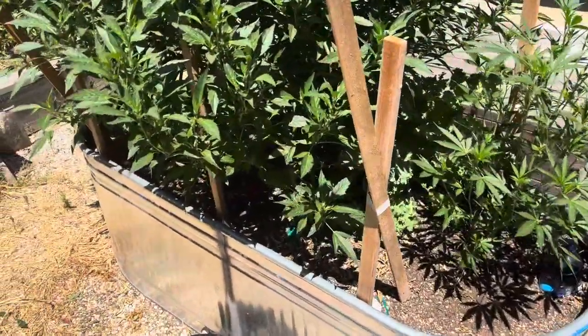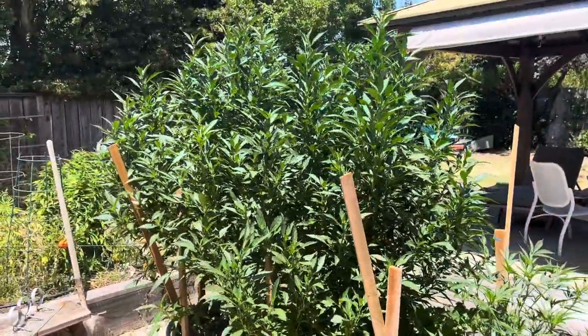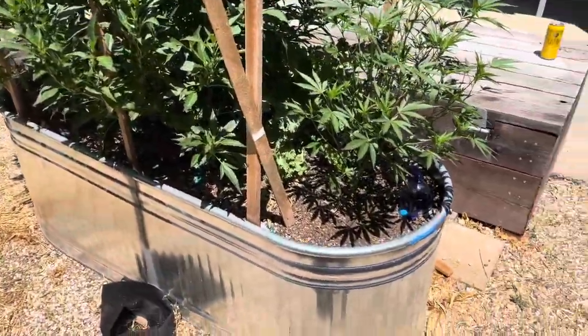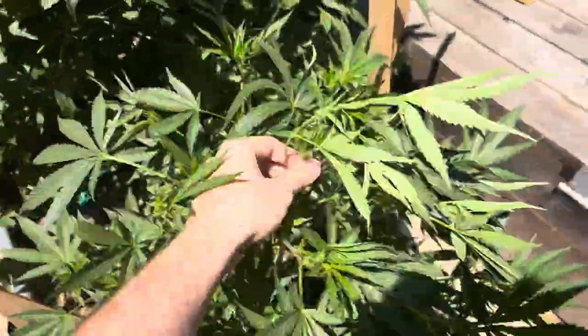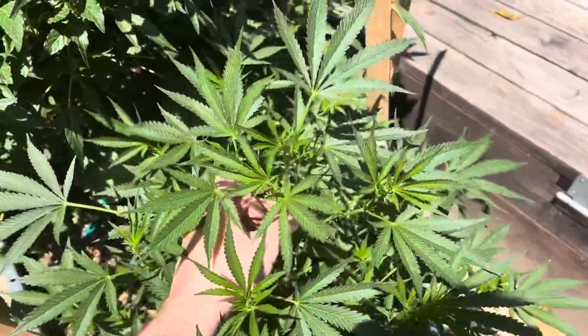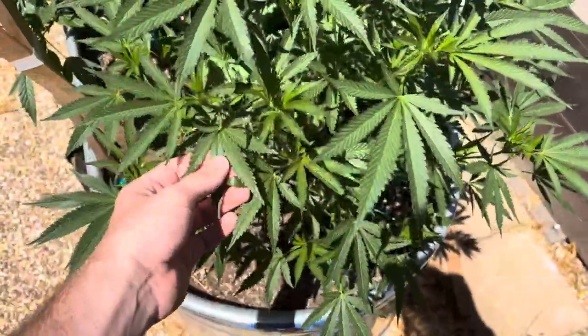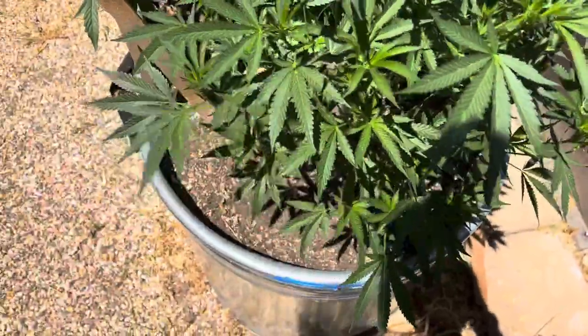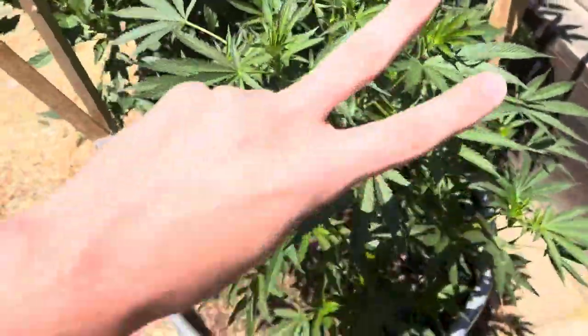Now we're going to full organic nutrients for flower, and we're going to put this all towards hash rosin — except for the tops. There's some pollen on here, I just shook off. So there's no PM or anything like that; it's pollen in the air, unfortunately. Alright guys, peace.